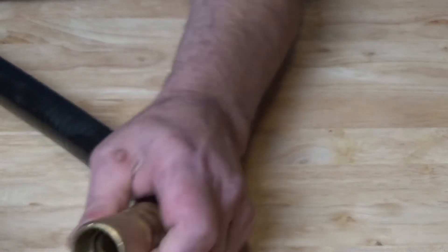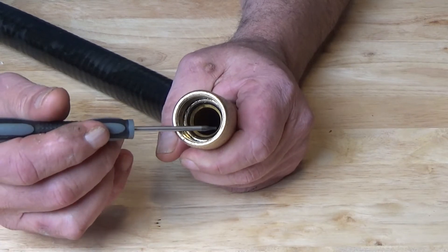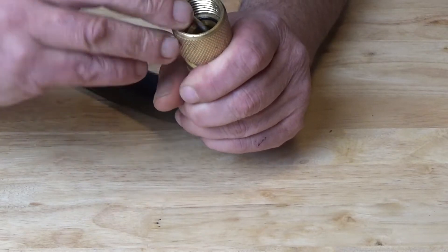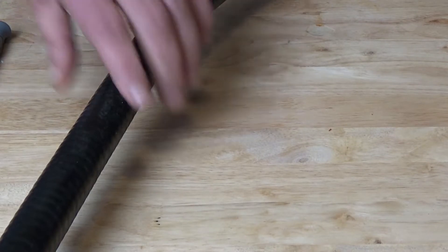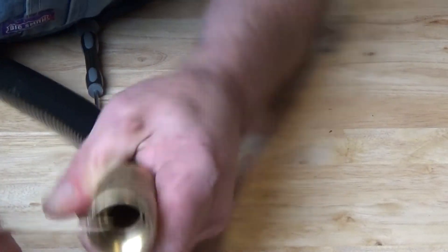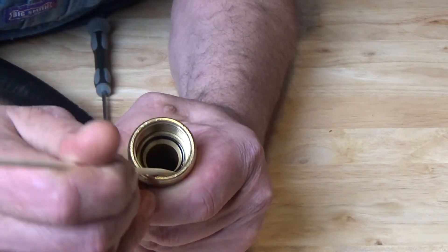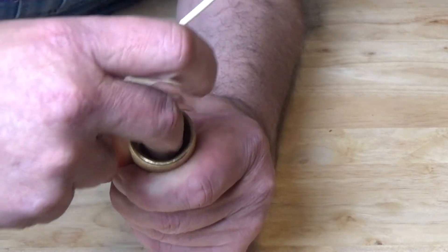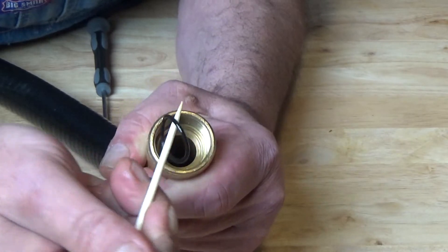So what I'm going to do is dig that out. Now you want to be real careful in here — you do not want to scratch that at all, because if you scratch that, you are going to cause a leak. You want to be really, really careful getting that out. If you have a toothpick — I've got these skewers — that wood I know is not going to scratch that brass ring. So you just kind of poke that out like that, get it loose, and it'll come right out.